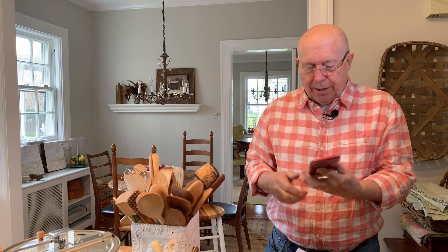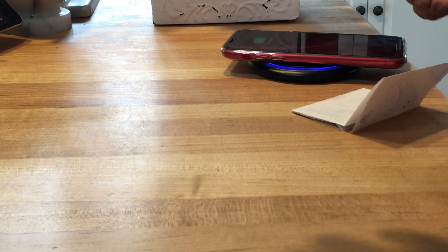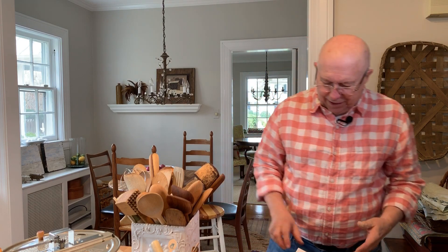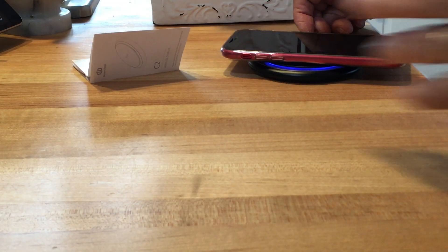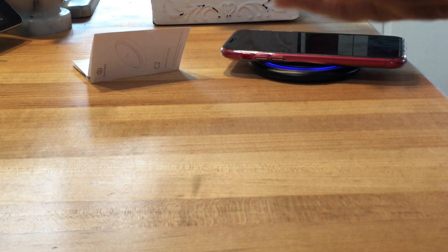With the unit plugged in, I took my wife's iPhone XR, put it on, and ding — it started to charge. Blew me away. Another neat thing is that there's a little blue light that illuminates when it's actually charging something, which is another nice added touch.